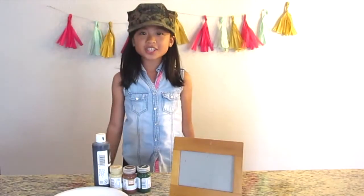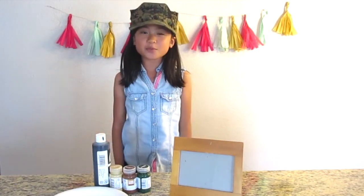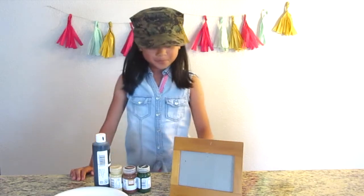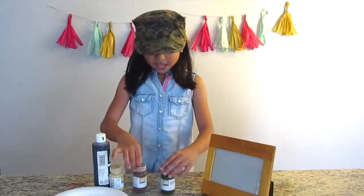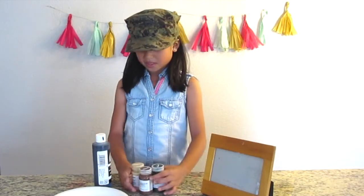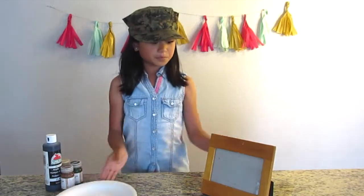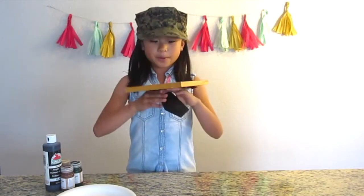Attention! These are the materials you're going to need to make this amazing camouflage frame. You're going to need acrylic paint — these are from Target — you're also going to need a plate and a frame, a picture frame.